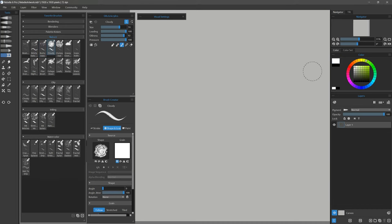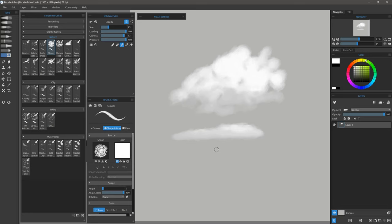Here's Cloudy. Using a light color, you just want to make little circular strokes. Light pressure at the bottom fades those clouds out, and heavier pressure builds them up nice and thick. I can do some horizontal clouds as well, and make my brush smaller if I want them to be even finer.